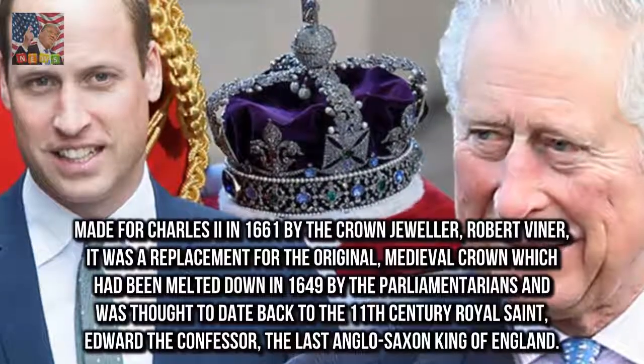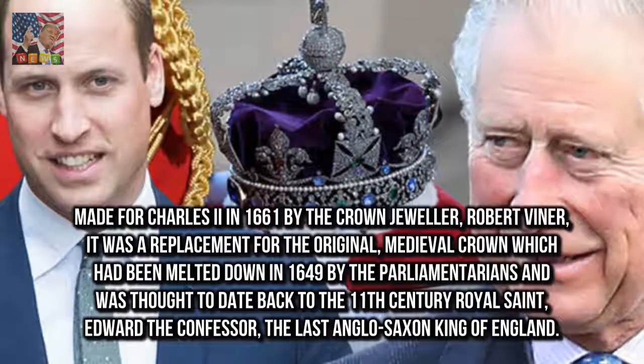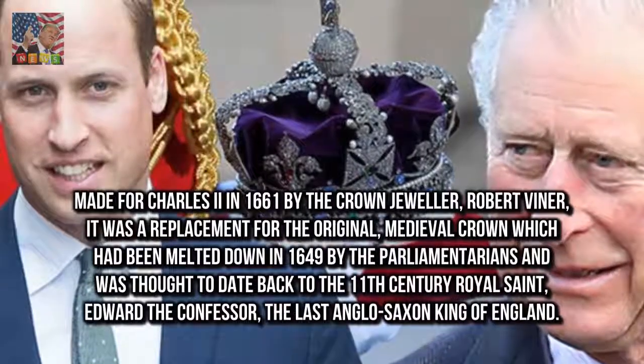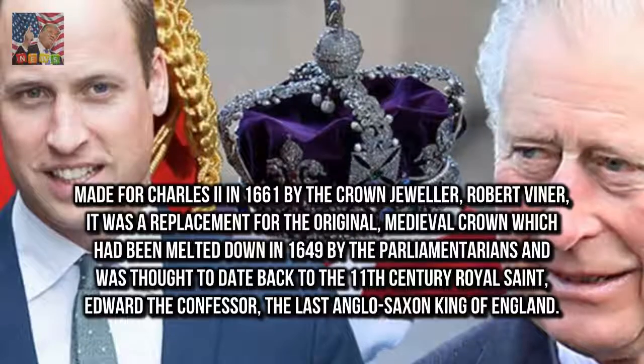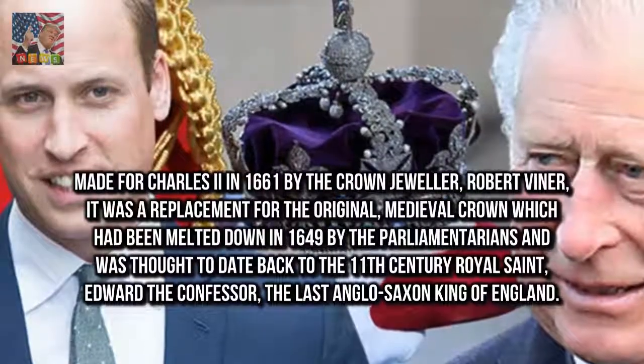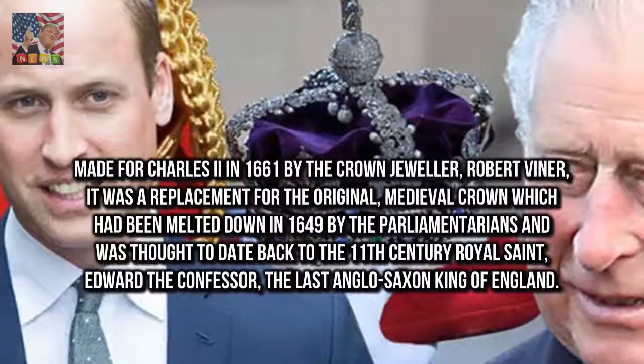It was a replacement for the original medieval crown which had been melted down in 1649 by the Parliamentarians, and was thought to date back to the 11th century royal saint Edward the Confessor, the last Anglo-Saxon king of England.